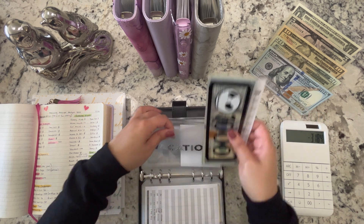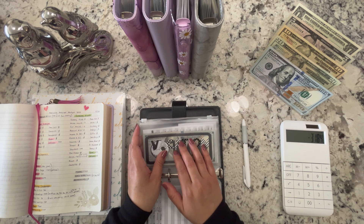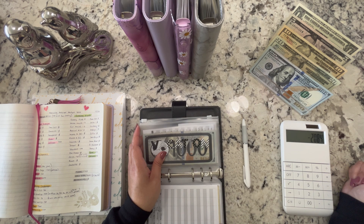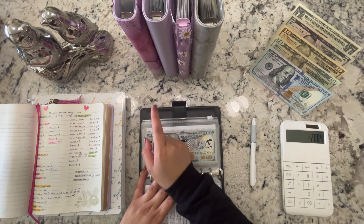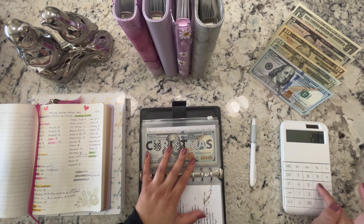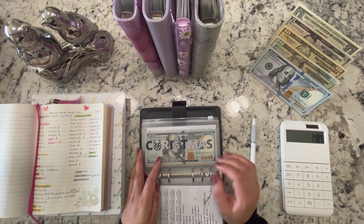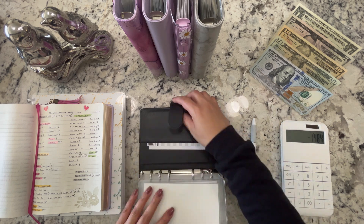I do have some tax money put aside for my YouTube paycheck — around almost $600 — and I'm pretty sure I won't have to pay taxes on that, so that's an additional $600. We're still $1,500 down. We'll figure out where to get that money — even if we have to borrow from ourselves from savings, that's just what's going to have to happen. So we're done with this binder.